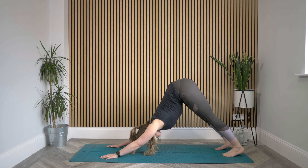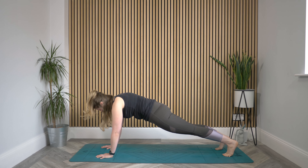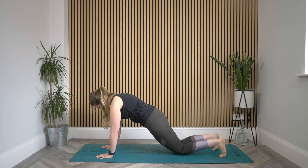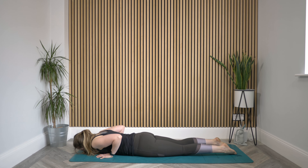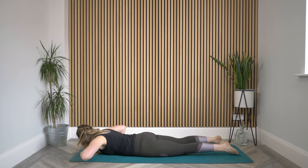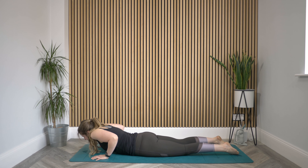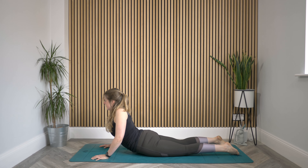Gently bring those toes back up, walk the hands back forward, and we're going to step back to downward facing dog. As you take a breath in, reach forward into your plank — find shoulders stacked on top of your wrists. Lower those knees and send the elbows back as you lower yourself all the way down to the floor. Bring your hands just in front of your shoulders as you inhale to peel yourself up, roll the shoulders back, and find that cobra.